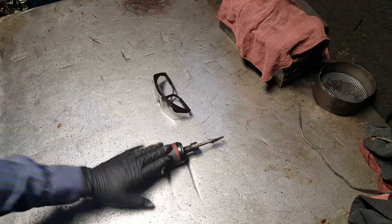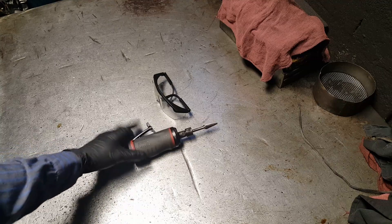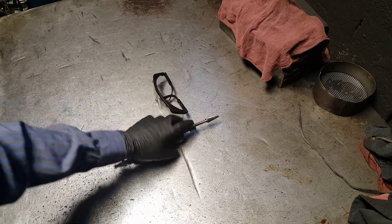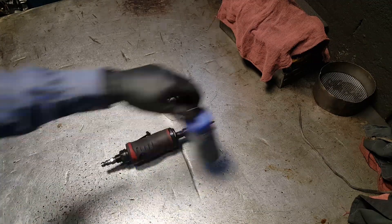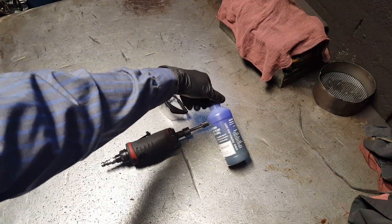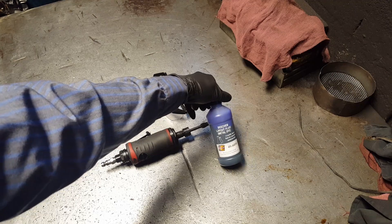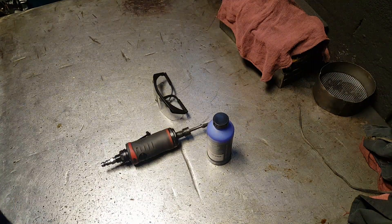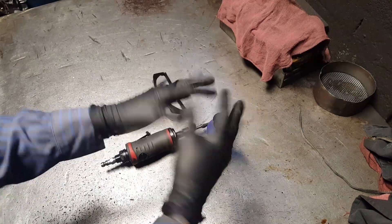Eye protection. Some tools we're gonna need: your air grinder, the drill, the Dremel, and some dye for the aluminum.